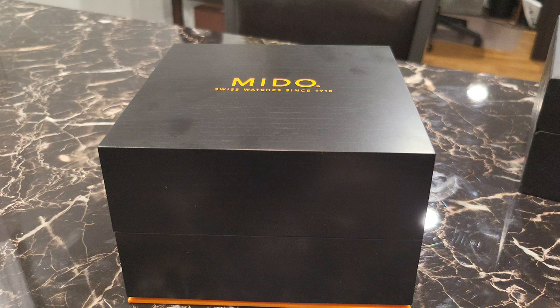Hey everyone, wanted to go over a quick watch review. Haven't seen too many people cover this watch — I think it's lesser-known, but nonetheless I think it's one of the best bang-per-buck watches you can find. This is the Mito Barranchelli Heritage.